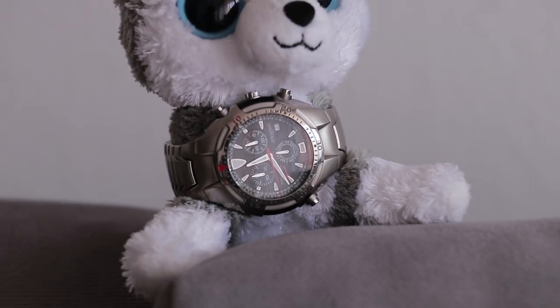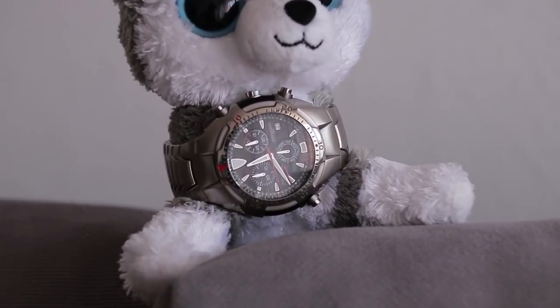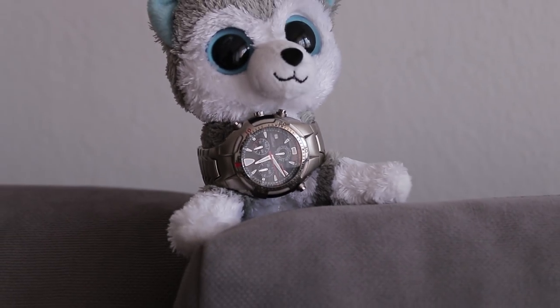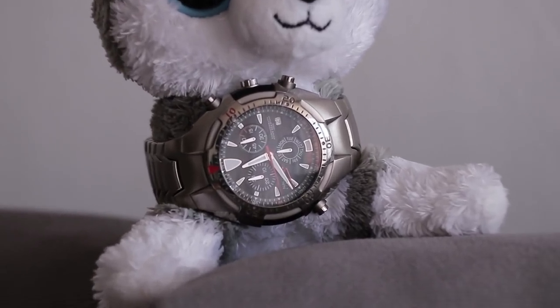Focus breathing is visible — I've seen worse, but I've seen better as well. This lens is not designed to be parfocal, but holds up rather well in that regard. The focus plane does move a bit, but for non-critical applications it will be usable.